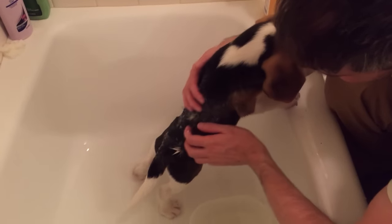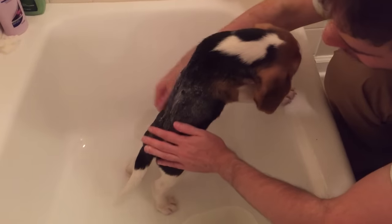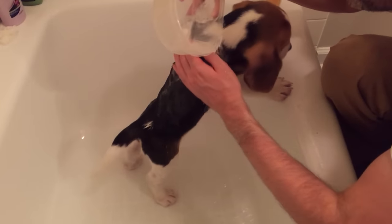You're trying to get out. You don't want to touch the water. That's how we get you clean.